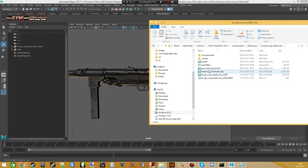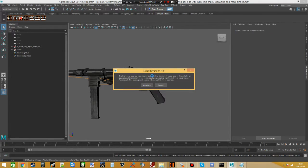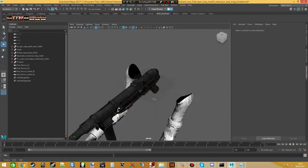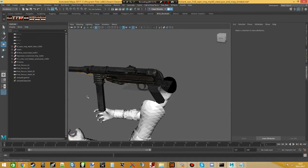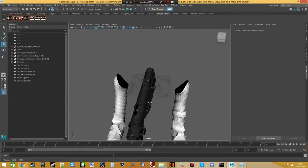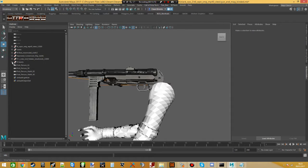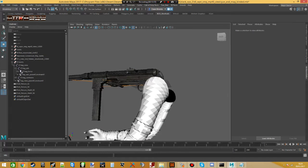Now drag the conversion rig onto the scene. A popup will appear because it was made on a student version of Maya — don't worry about that. As you can see, the view arms look a bit messed up, but we don't actually care about the view model at all. The reason it's called a conversion rig is because the joints are laid out with original joints and conversion joints that will weight things so they work properly when you drag in the animations.